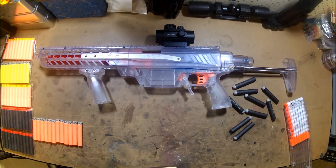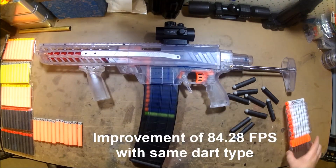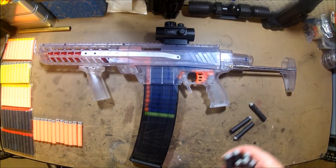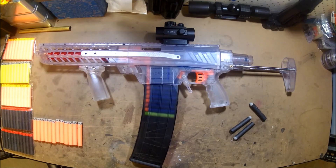So there you go — the brass breech definitely did improve the FPS, no one can argue with that. Thank you to the subscriber on screen for that suggestion as it has definitely improved the blaster for use with full length darts.